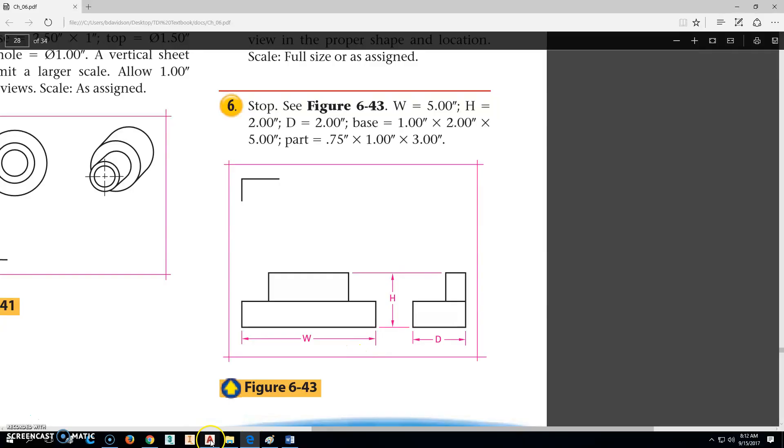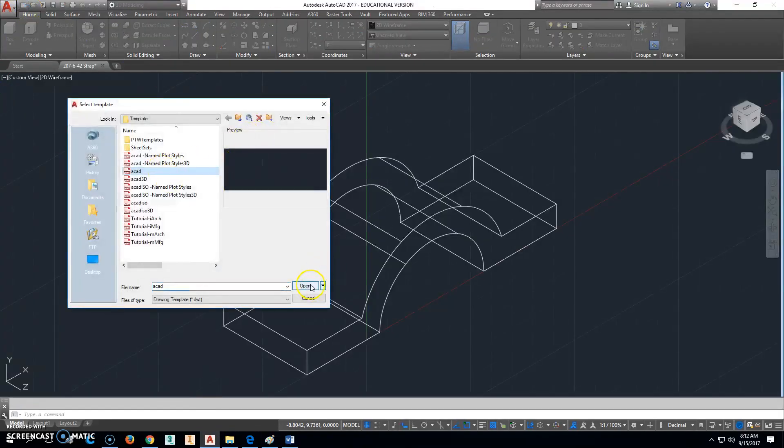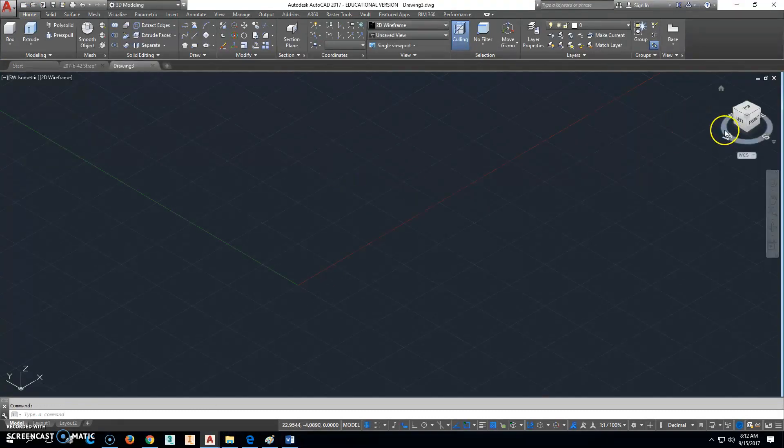So let's go ahead. We'll go back into AutoCAD, click on New, start with our DWT file. And I'm going to change this to be UCS Front.